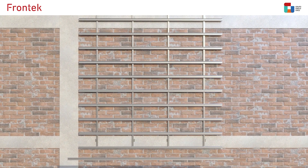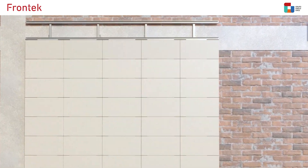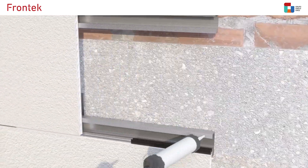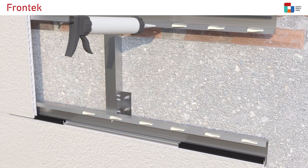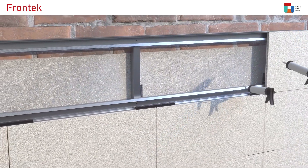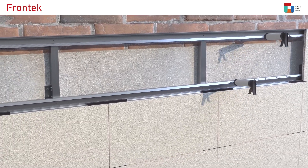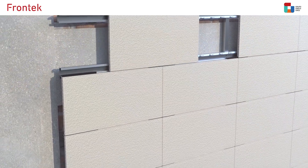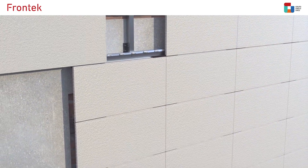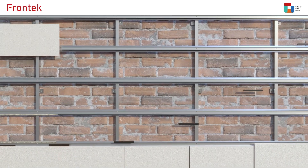To crown the facade, the same aluminium horizontal starting profile is used, but placed the other way round. To assemble the last line, the front tiles will be placed sideways, lining up the cleft of the tile with the guide of the horizontal profile. If a cut in the tiles is required to crown the facade, the omega profile with a turning clamp, which fixes the tile by the alveolus, could be used instead of the horizontal starting profile.